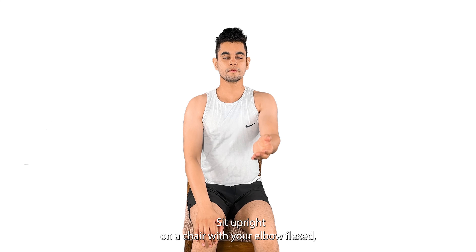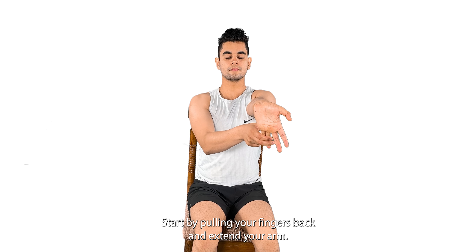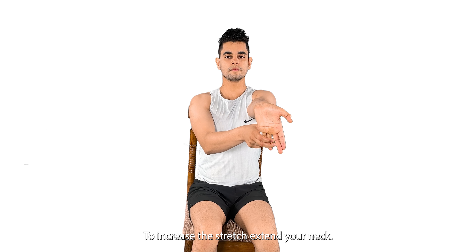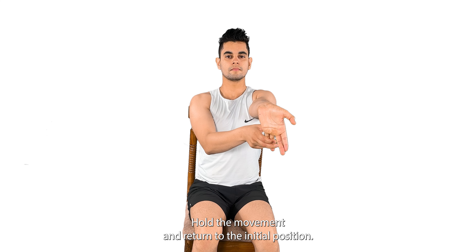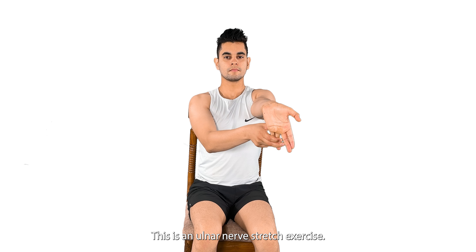Sit upright on a chair with your elbow flexed. Hold the last two fingers of your affected hand. Start by pulling your fingers back and extend your arm to increase the stretch. Extend your neck and hold the movement. Return to the initial position. This is an ulnar nerve stretch exercise.